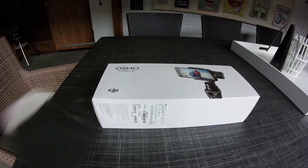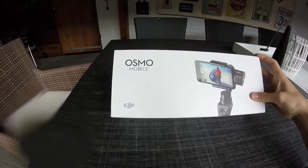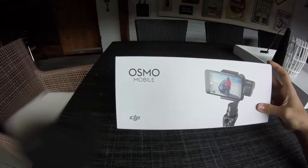What is up guys, welcome back to a new video. Today we're taking an in-depth look at the DJI Osmo Mobile.